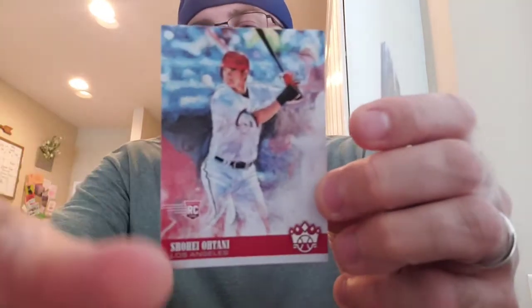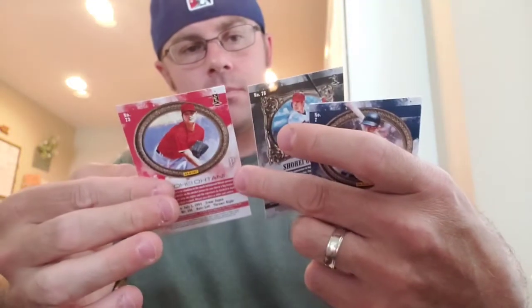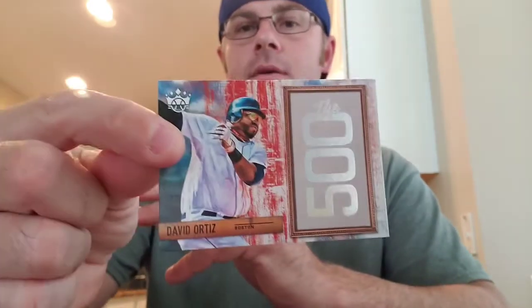So it was a pretty good box for me. Anthony Santander. And what is that? That's a Shohei — but it looks like an art card, more like a drawing. I'm going to pull that one aside and compare it to the first one. And then here's David Ortiz, 500 Club. Greg Allen rookie, Frank Thomas, and the Mick — winding out the back end.